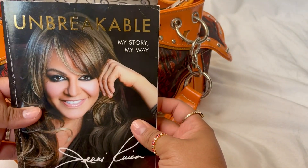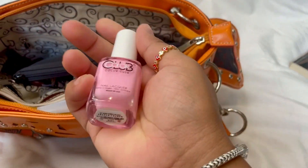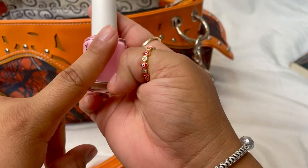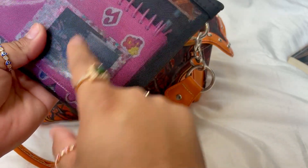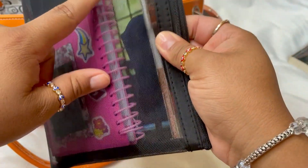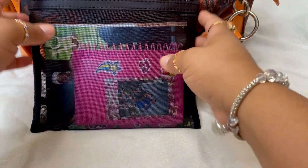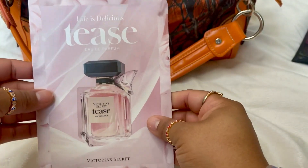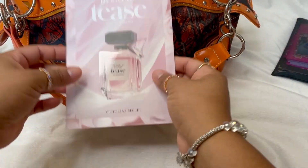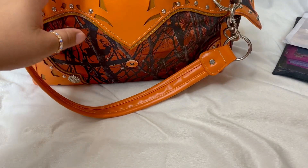So let's get into what's in the bag. This is the book I'm currently reading — Jenny Rivero. I went to get a pedicure, so I took my book with me, and this is the nail color I got on my toes. Then I have a little pouch with a picture of me and my husband, a little planner, and some coupons. I also have a little perfume sample from Victoria's Secret, and some Vaseline — because you can't be ashy.